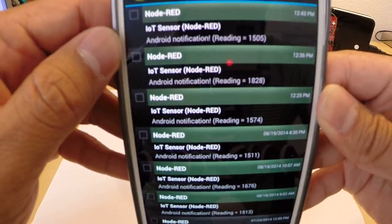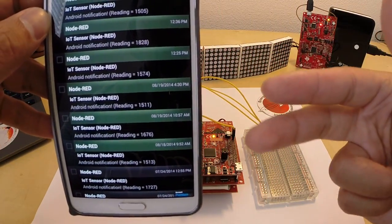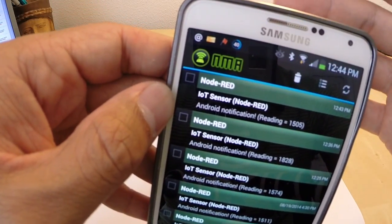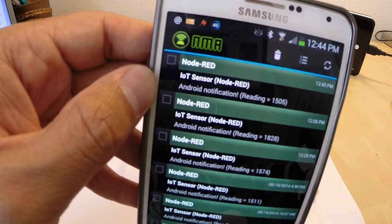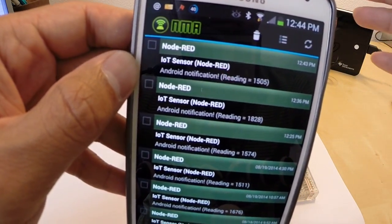So just like that, we've triggered three different events in the cloud. The first one was a text message. The second one was a tweet. The third one was a notification on my Android device with the help of the NotifyMyAndroid app. And again, there are REST APIs for interacting with these various web services.